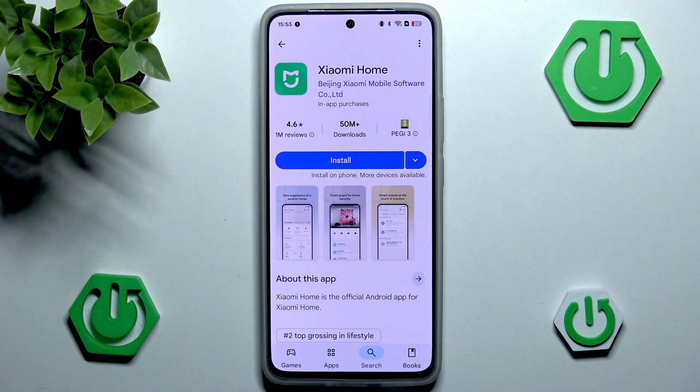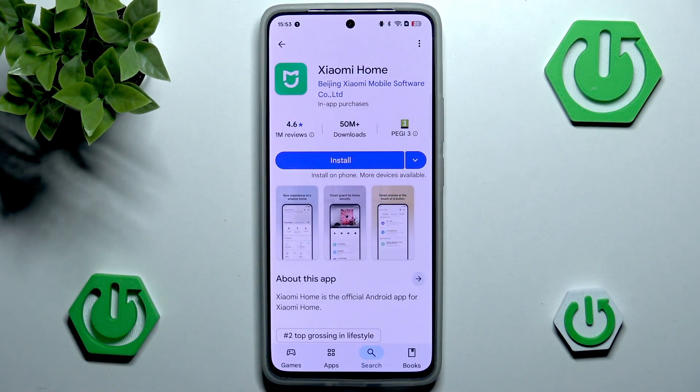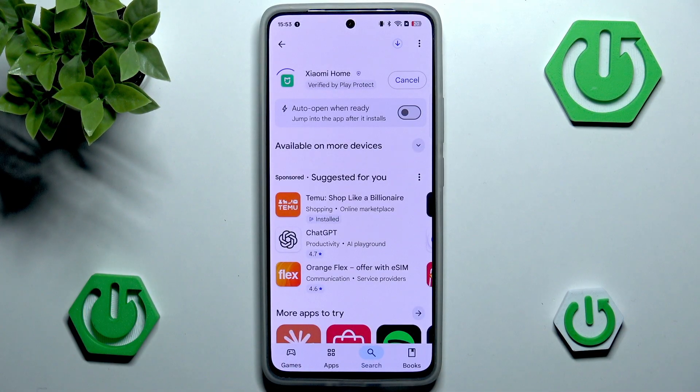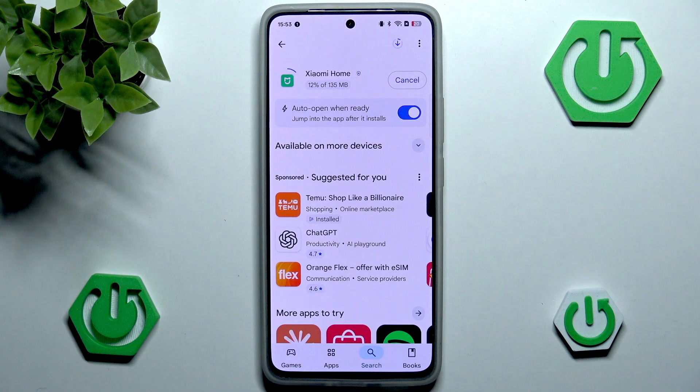Usually I would say you want to check the reviews, the amount of downloads, or the logo — which is the typical green logo. But you could be watching this video in 2028 or 2029 and the logo could have changed, so just make sure you're downloading the application from the publisher — Beijing Xiaomi Mobile Software Company — and just hit install. You can also enable auto-open app when ready, and after it finishes installing, we should be good to go.